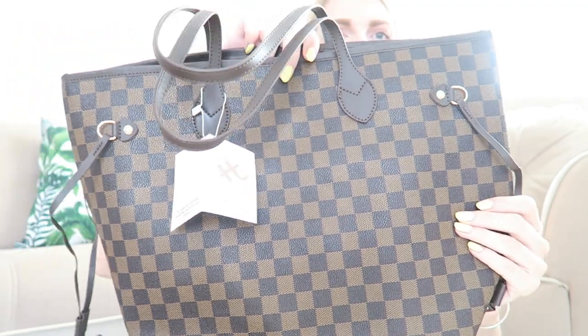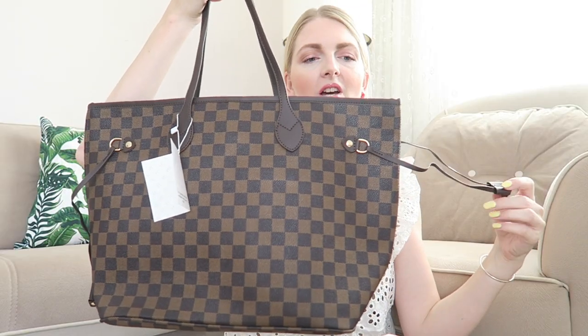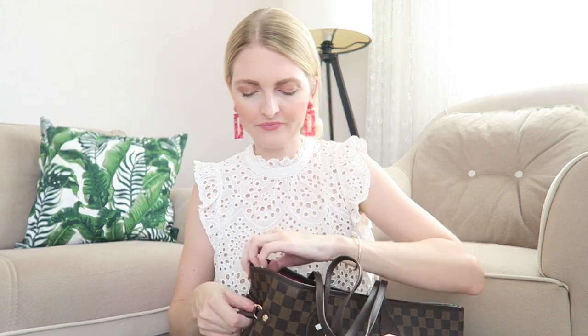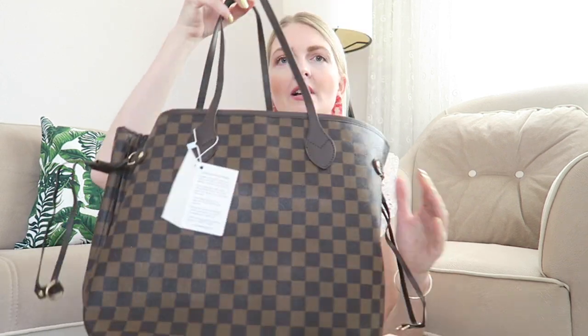It has straps on the sides so you can cinch it in to make the bag smaller. I prefer the bag a bit bigger because as you guys know I'm a mom now and I like to throw everything in my bag — I just really love these big totes. But as you can see you can cinch it in and you get more of a bucket bag shape. This is how it looks when you cinch it in a bit smaller.